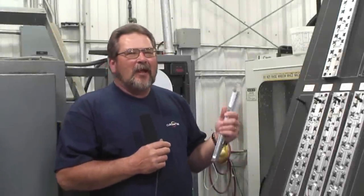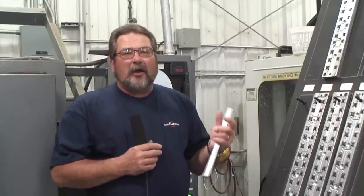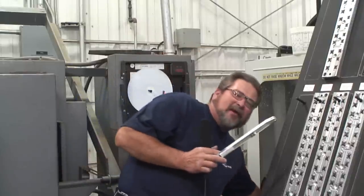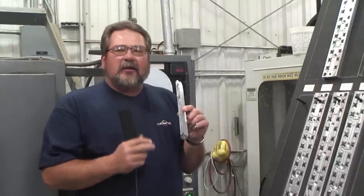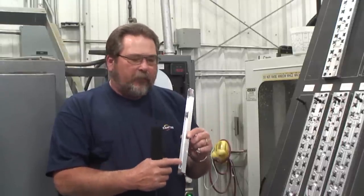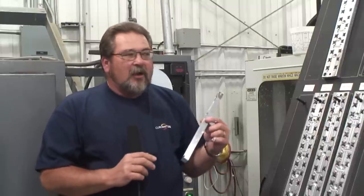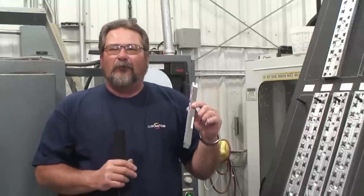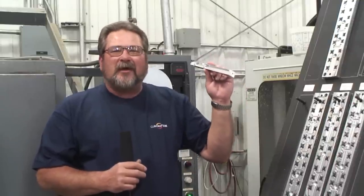Right now we're in our CNC machine shop — this is where we do all of our computerized machining. One of the machinists told me that at Cub Crafters we make a lot of chips. He showed me that we'll take a part that could be left in a bar shape on the airplane and actually machine the material out of it. This allows it to be quite a bit lighter without sacrificing any strength, giving you a lightweight and really strong part. Unfortunately for Cub Crafters it costs us more money and machine time, but for the weight savings it's worth it.